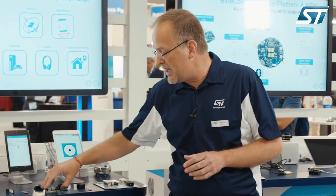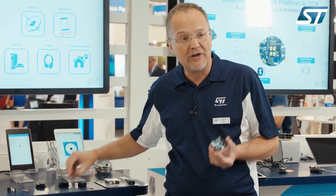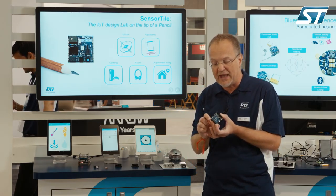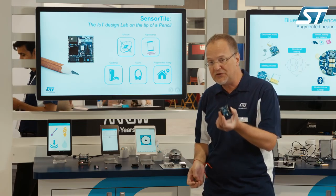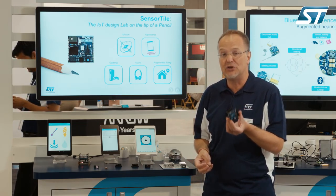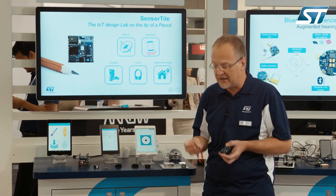This board can be plugged or soldered into your host system for prototyping activities. In the kit we have different kinds of boards. This one can be used for software development — we call it the Cradle expansion. It has an Arduino expansion to be compatible with the most important development environments such as the STM32ODE or Arduino itself.